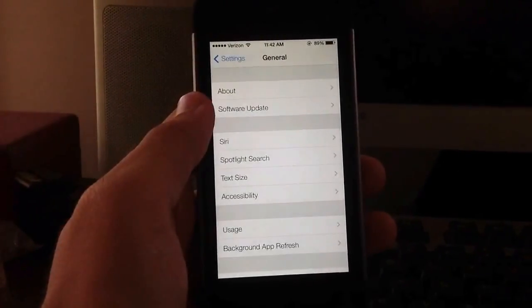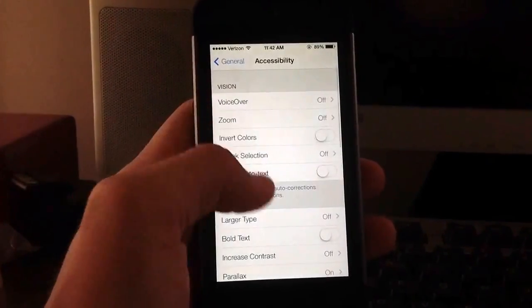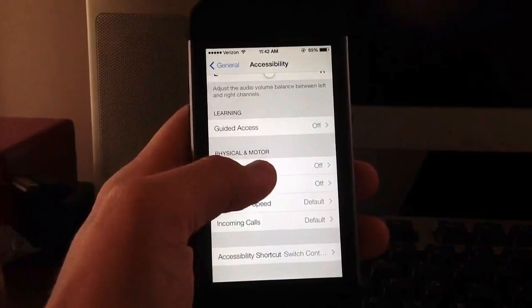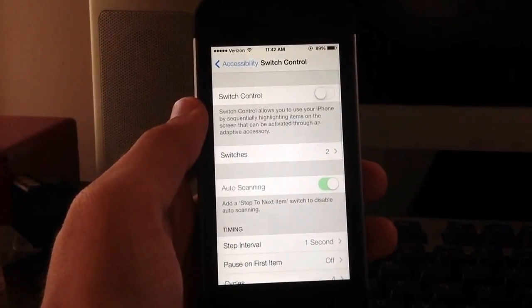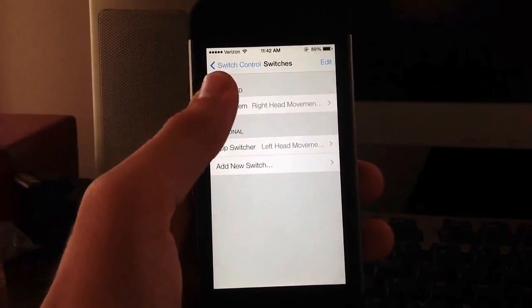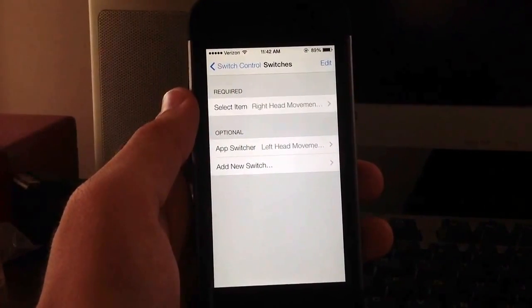You've got to go ahead and open up the Settings app, open up General, go into Accessibility. If you scroll down here you'll see a new Switch Control in the Physical and Motor section. Go ahead and click that and basically you can add switches to control certain aspects of your device using the right head movement or your left head movement.